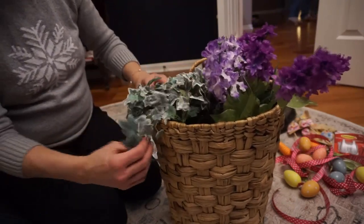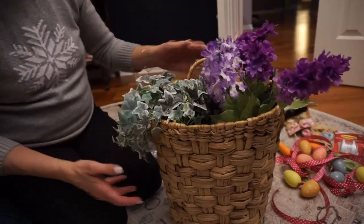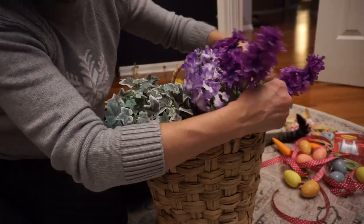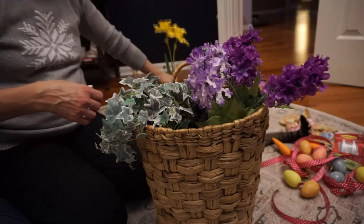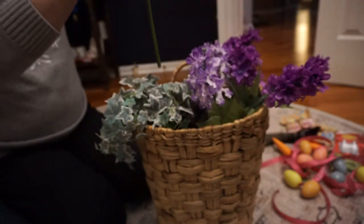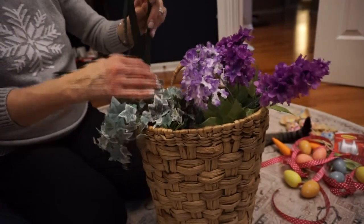And this is a vine that I'm going to hang on the outer side, the outer edge of the basket, with these purple florals sticking out at the top. Next, I'm going to take this daffodil and set it inside the basket on this corner here.